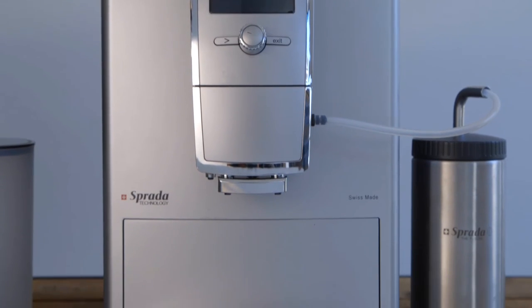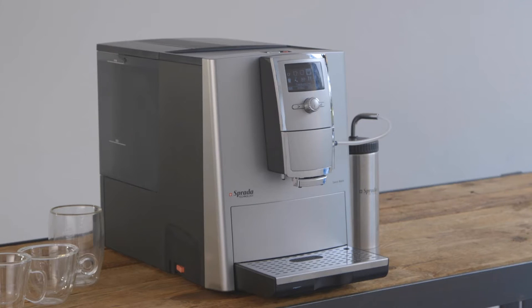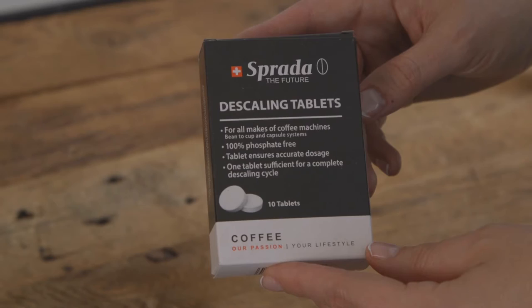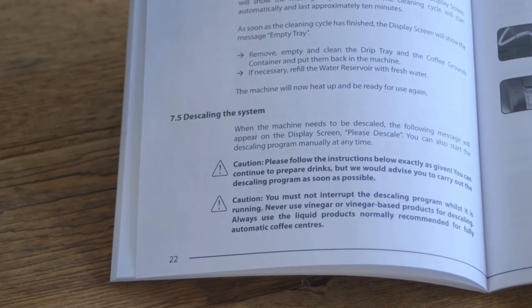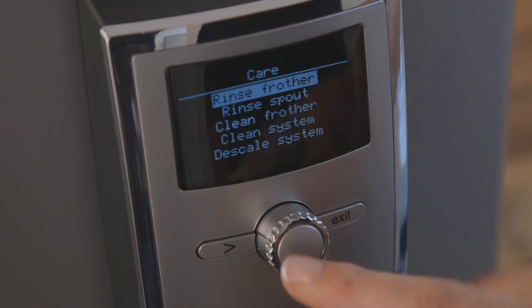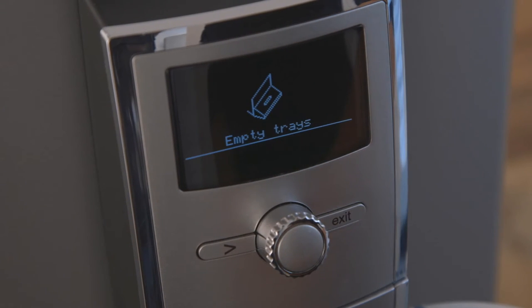Descaling your machine. Depending on the water hardness in your area, limescale builds up over time in the water system of the machine. Sprada descaling tablets should be used whenever your machine prompts you to descale the system. Refer to your user manual for more detailed instructions. Please note that this process takes approximately 40 minutes. Simply dial to care, descale system, and press to activate. Follow the on-screen prompts.